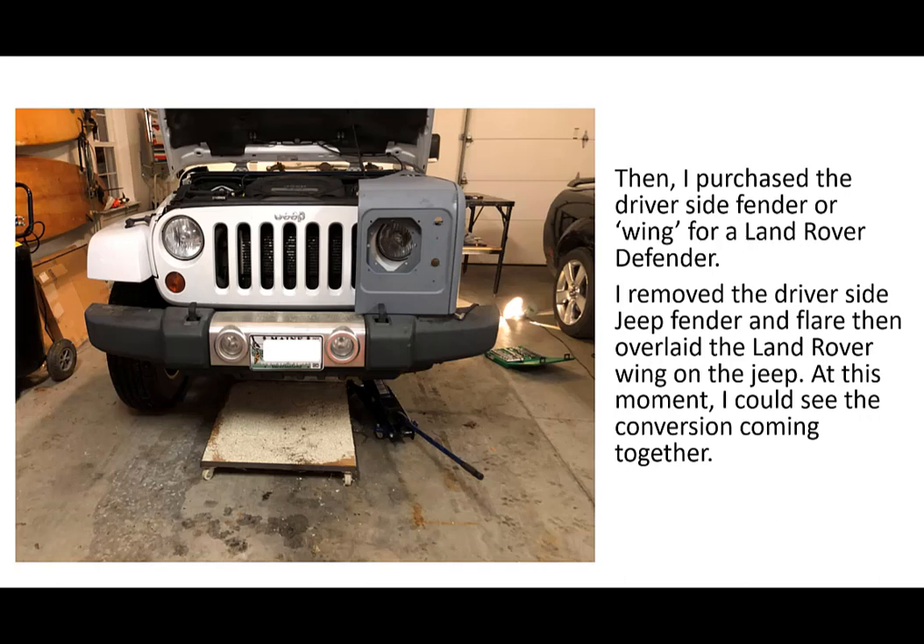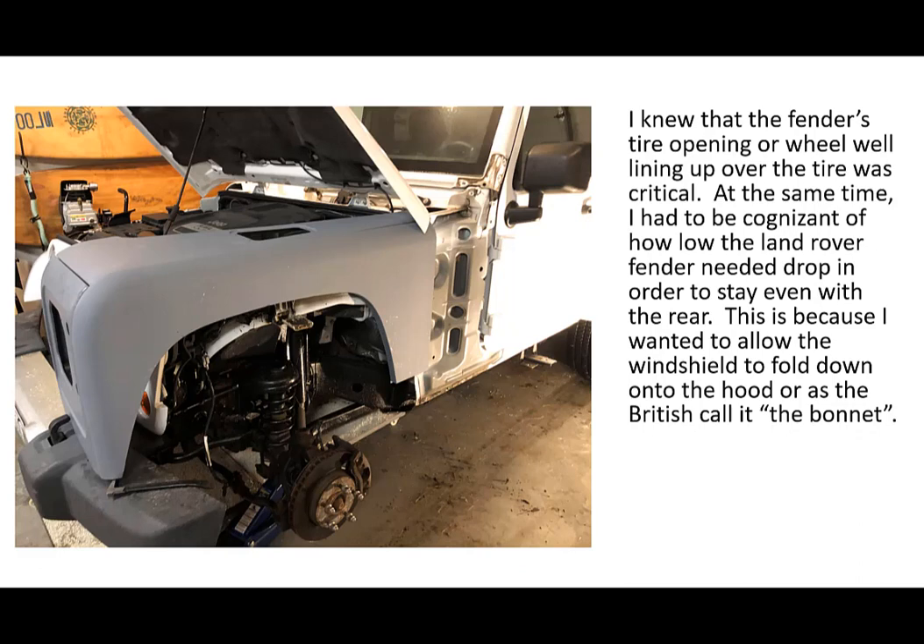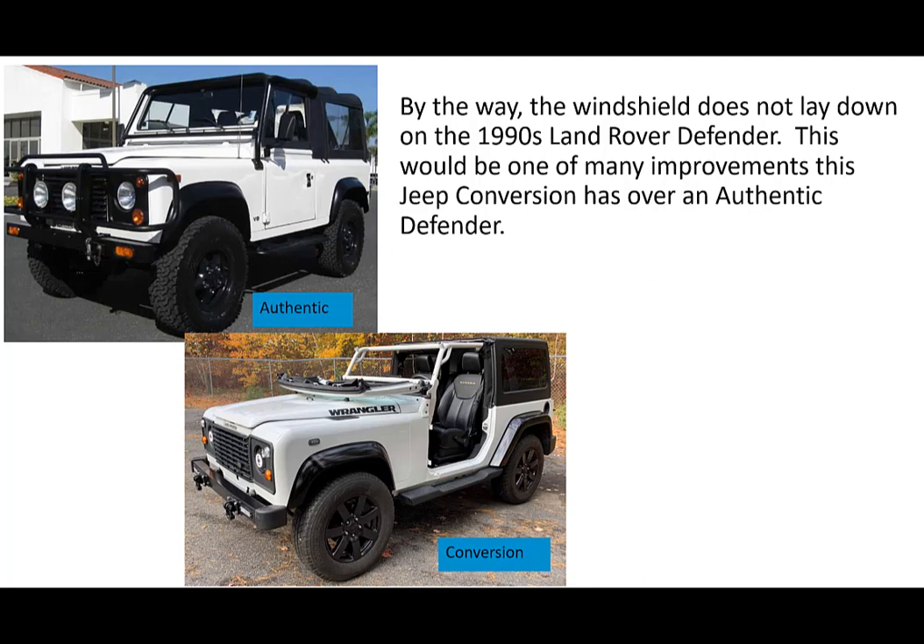I purchased the driver's side fender — or what the British call a wing — for a Land Rover Defender, removed the driver's side Jeep fender and flare, then overlaid the Land Rover wing on the Jeep. At this moment I could see the conversion coming together. I knew that getting the fender's wheel well to line up over the tire was critical. At the same time I had to be cognizant of how low the Land Rover fender needed to drop in order to stay even with the rear fender wheel well, because I wanted to allow the windshield to fold down onto the hood — or as the British call it, the bonnet. By the way, the windshield does not lay down on a 90s Land Rover Defender — one of the many improvements this Jeep conversion has over the authentic Defender.